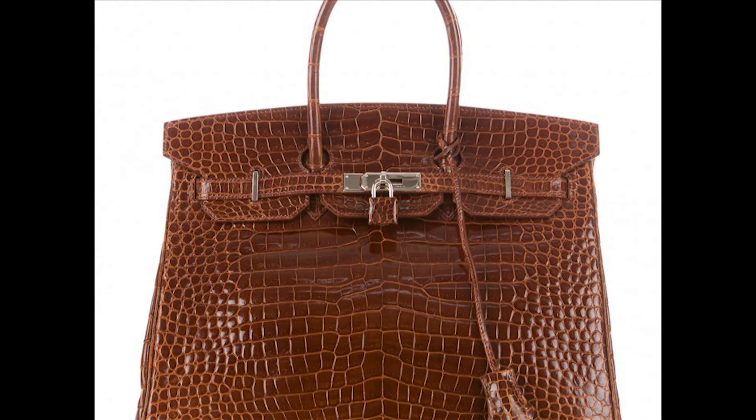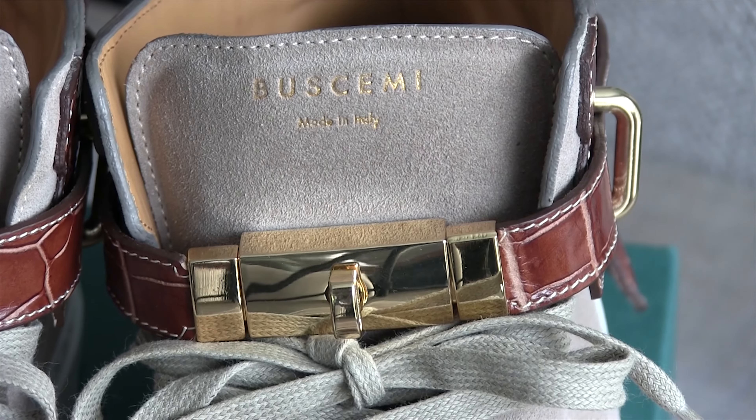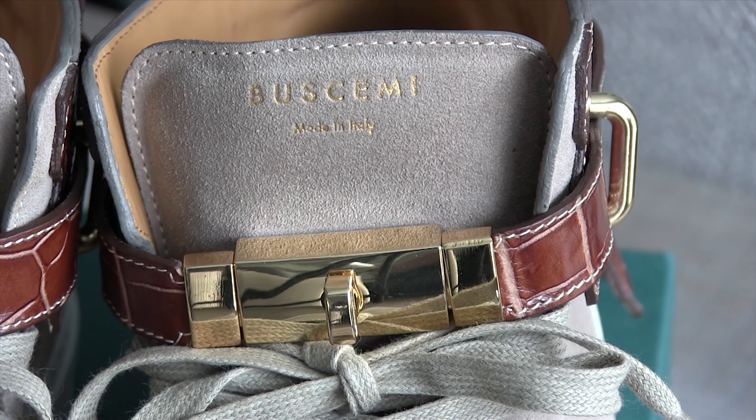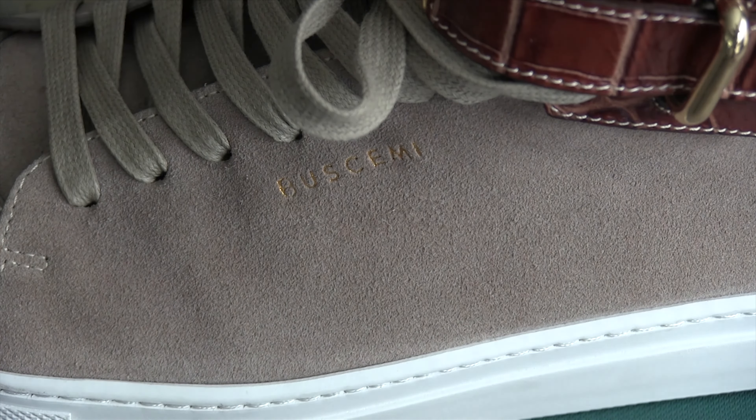For those of you that don't know, these are modeled on the Birkin handbag, so you're going to see it when we go into the clasp, the key, the handle, and that kind of stuff. Here at the front, you have the Buscemi 'made in Italy' embossed, as well as on the side of the shoe in their classic gold — I think they have some in silver too.